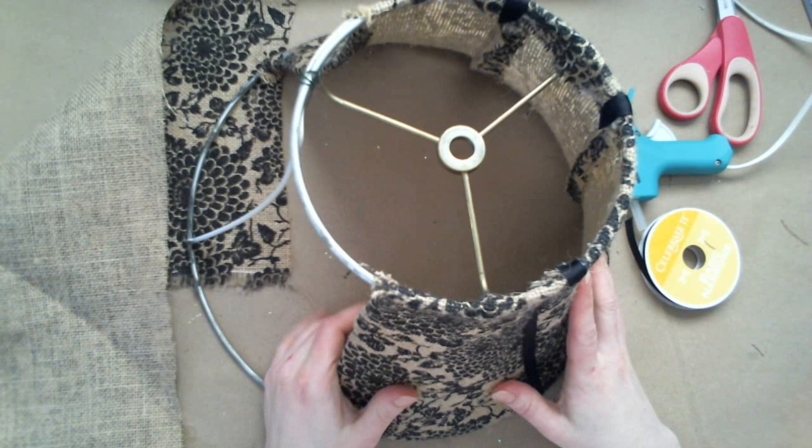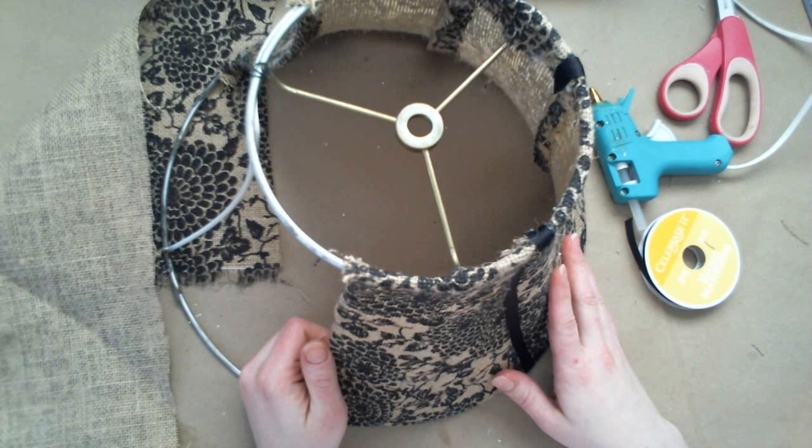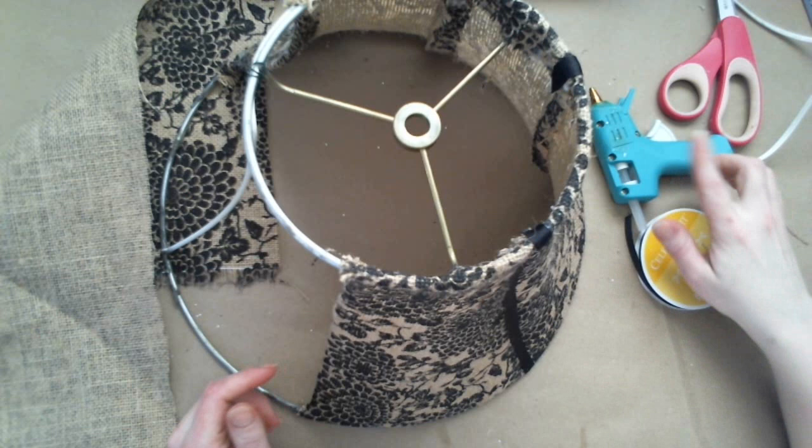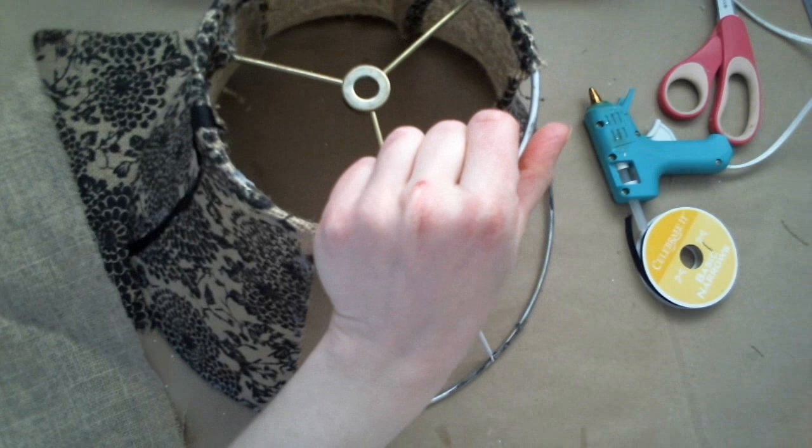Hey guys, so I just wanted to show you a quick video on a little project that I'm working on. My mom had given me the wonderful task of redoing a lampshade for her. I have absolutely no sewing skills whatsoever, so this is a no-sew way to redo a lampshade. You're just going to need fabric, ribbon, hot glue, scissors, and obviously a lampshade that you're going to work on.